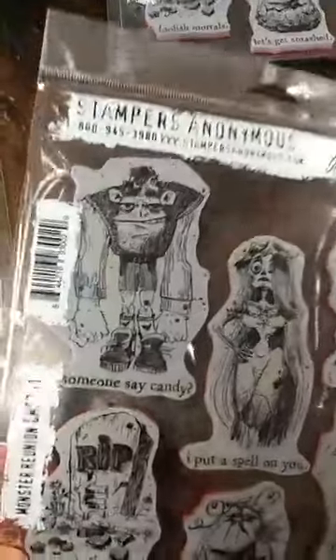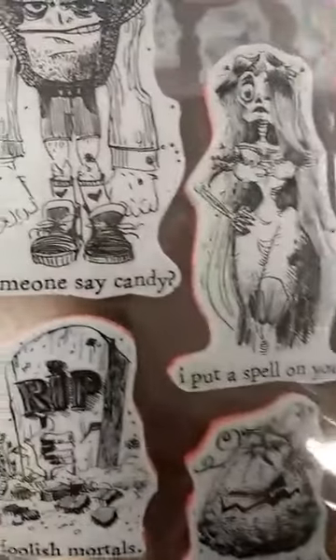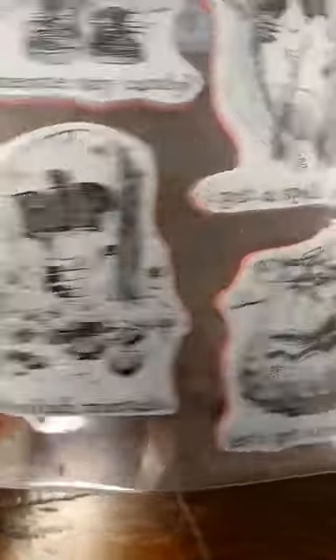The other one is called Monster Reunion. If you are not a fan of cutesy, you are probably going to like these. We have these kind of really crazy looking, creepy but a little bit funny monsters, and you can see they all have these cute sentiments that go along with them.